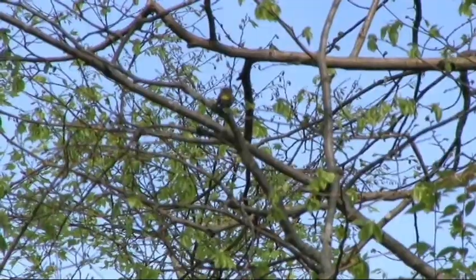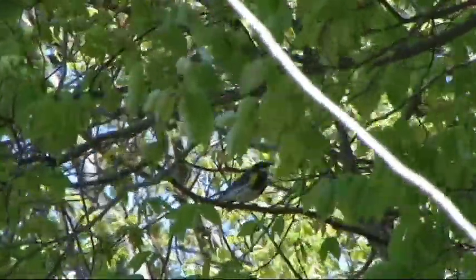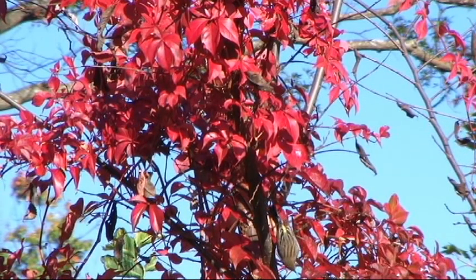They winter in the southern United States through Central America and spend their summers just north of us in Canada and the northeastern U.S. They can be seen passing through our region during their migrations and are one of the earliest spring migrants.